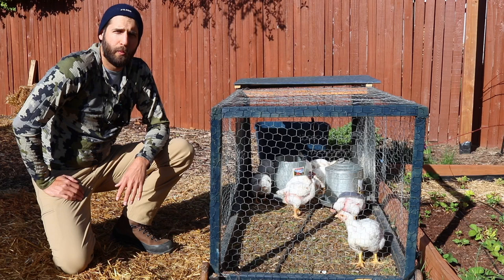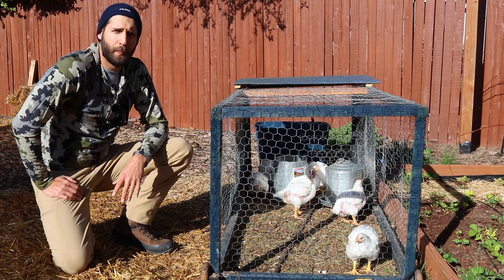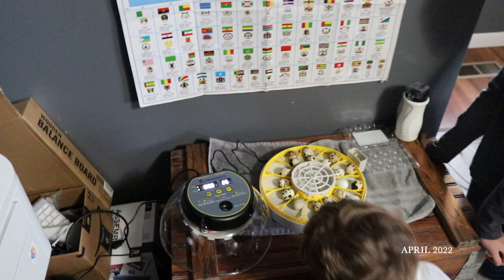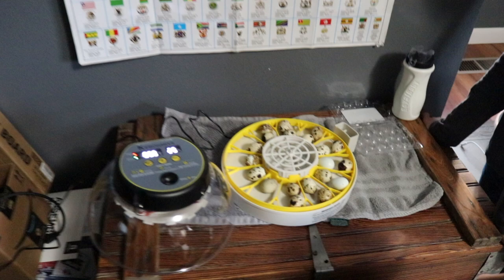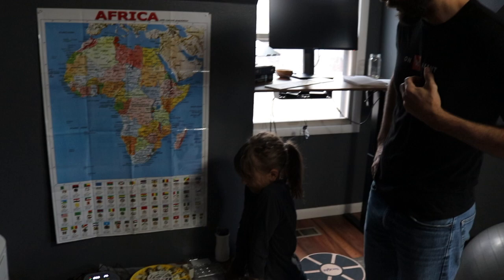The first thing we did was get eggs from someone here locally and put those into the incubator. Julie and the kids will walk you through the process. It's our first time using this incubator. We're putting 20 quail eggs in, and they take about 17 days to hatch. So we're ready to put the lid on and get started.